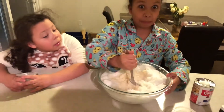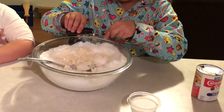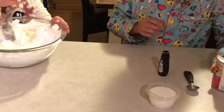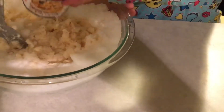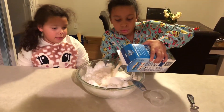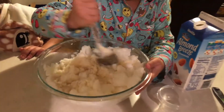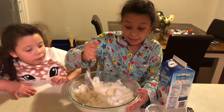Now we're going to add a teaspoon of vanilla extract. Mix it up, and you guys, when you make this, try to do your best to keep it in the bowl.